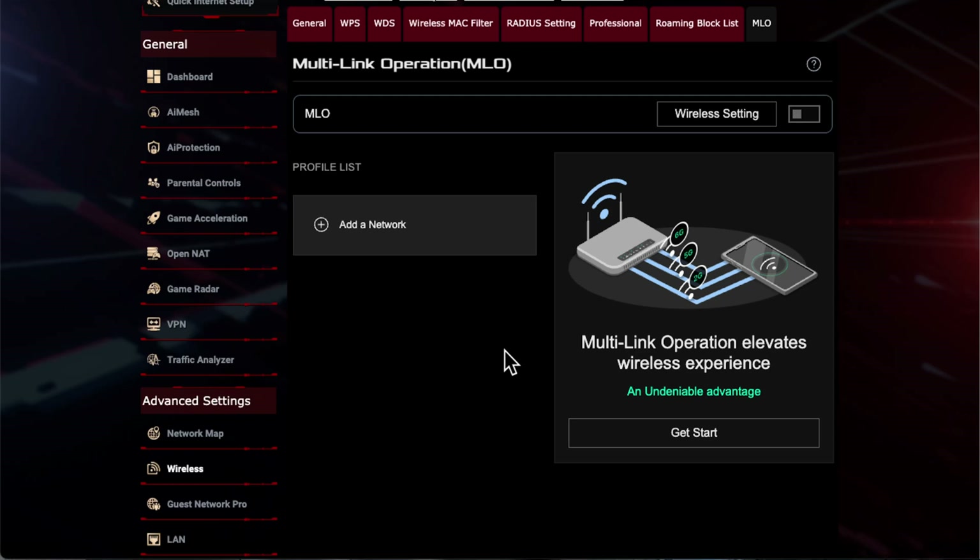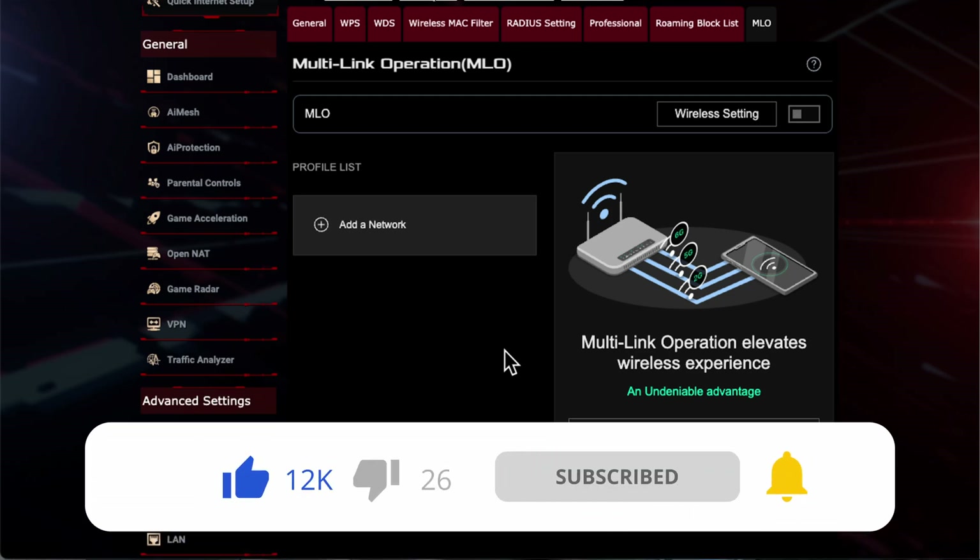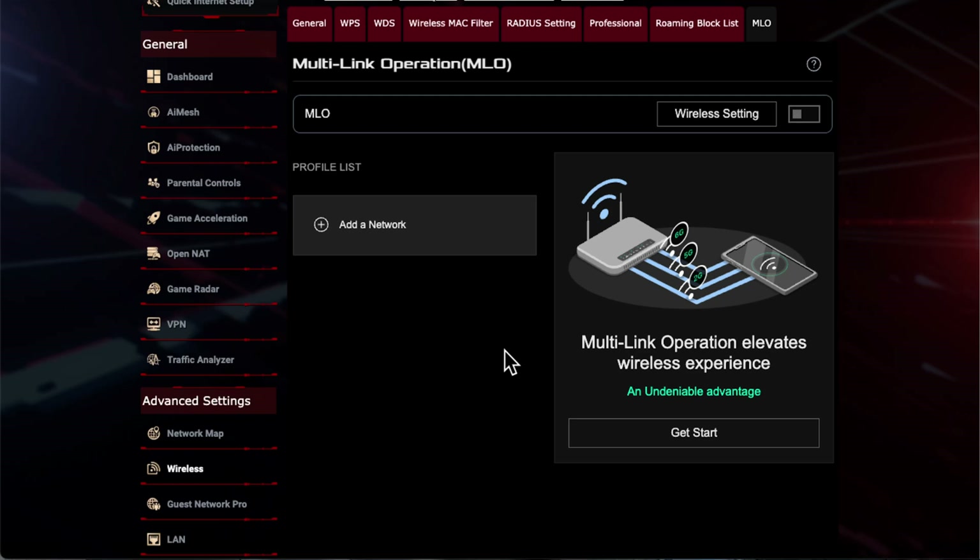If you have a Wi-Fi 7 router, this feature has now been added. It's been in a few of the updates and they've been slowly trying to improve it. When it first came out, Wi-Fi 7 routers didn't actually have this feature, and now they've implemented it so you can switch it on and have a look.